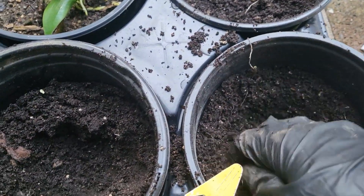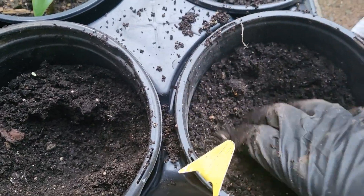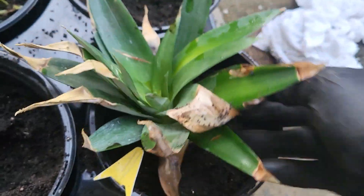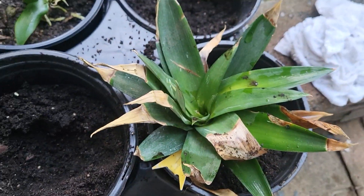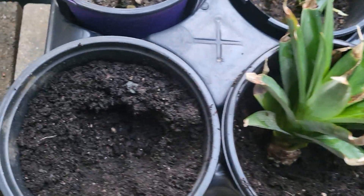I have these small one-gallon containers that I'm going to be planting them in for the winter. They do not need any big space right now because they're not going to be growing that much. I just sit them right in here, just like that, at the top — just like so.